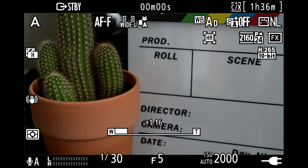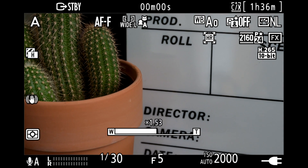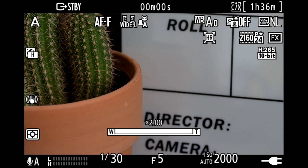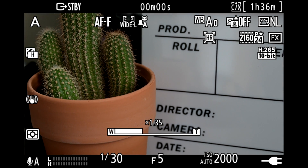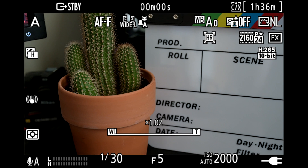Once you've activated it in the video settings and you're within those parameters, you can zoom in and out using the left and right buttons on the multi selector. You can zoom in up to two times, and it shows a bar in the EVF or LCD to show you how far you're zoomed in or out.